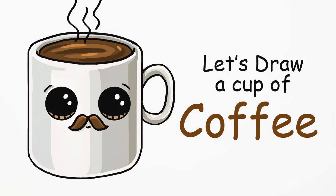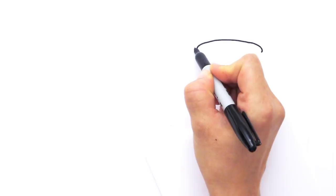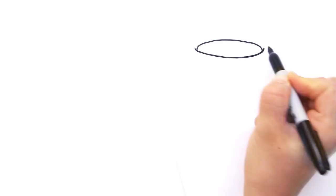With this cup of coffee we're going to first start by drawing a curve right here. You can imagine as if we're drawing a big oval, kind of like half of an oval. So right here let's draw a curve like this, go all the way to the other side. Then we're going to close it off with another curve at the bottom, draw a curve like this and close it off like that.